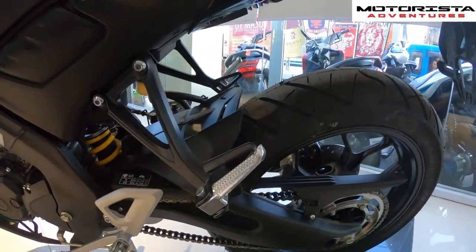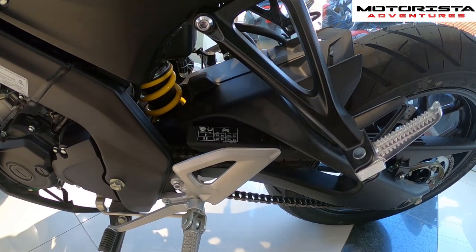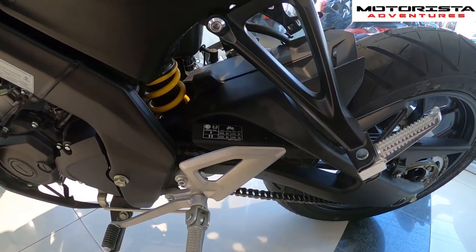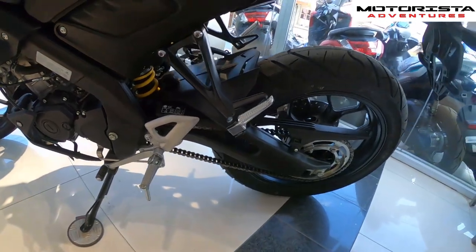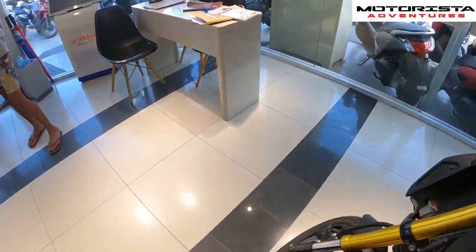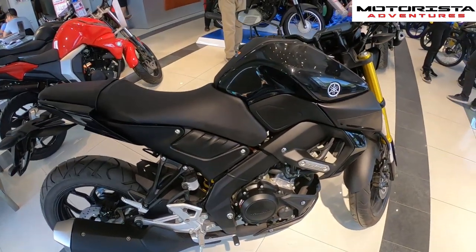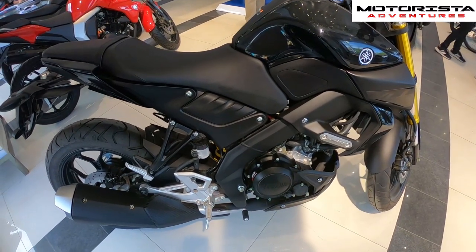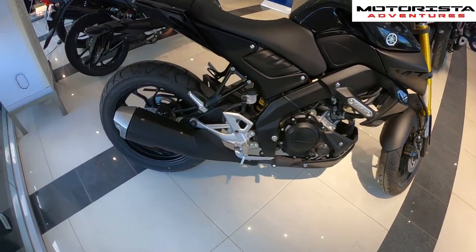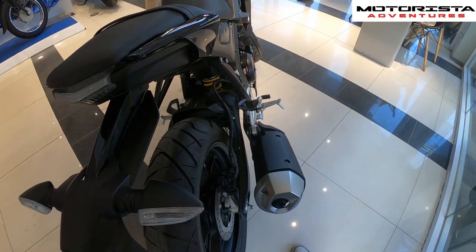Tire pressure at the back is 36 PSI, and also 36 PSI for the front — medyo mataas, but that's the recommended pressure. The MT15 has a six-speed constant mesh transmission and a single piston disc brake at the rear.